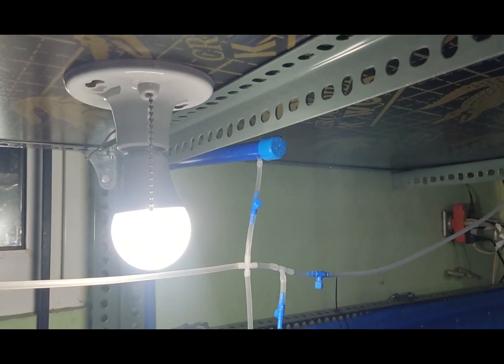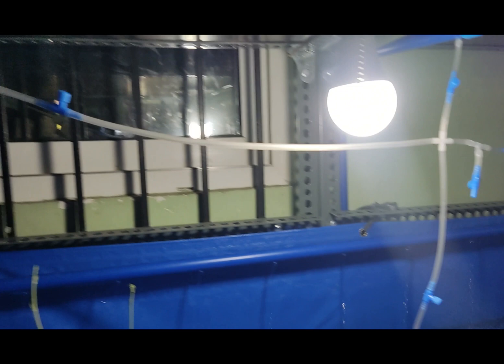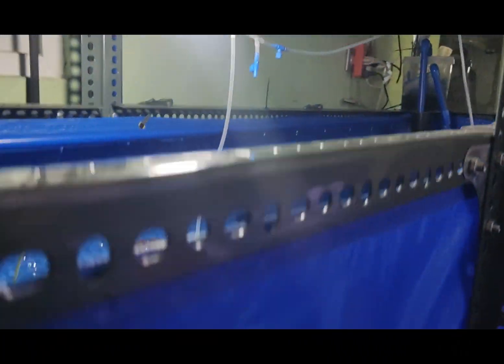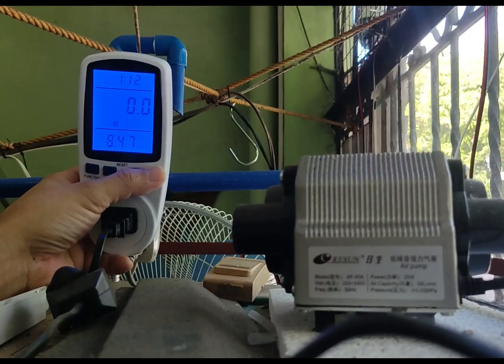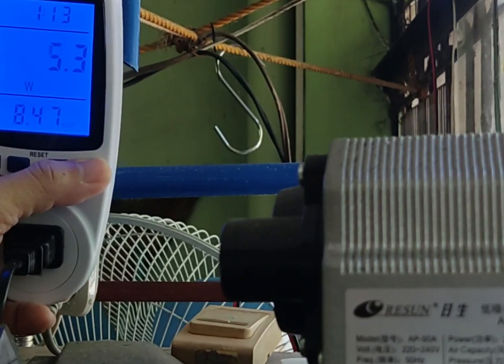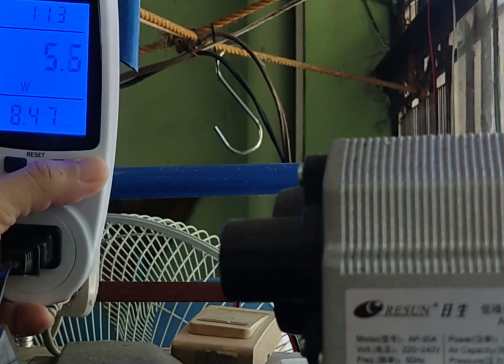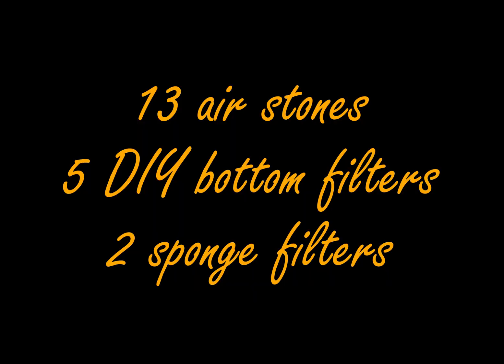A brief history of the company Risen: these guys have been around for 31 years. They specialize in product development and manufacturing of aquatic, pond, reptile, and pet products. The wattmeter says it's averaging at 5.6 watts, which is the lowest setting. In total, the pump is supplying air to 13 airstones, 5 DIY bottom filters, and 2 sponge filters.